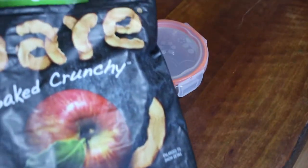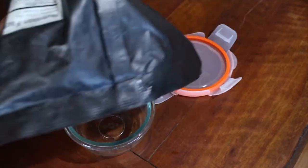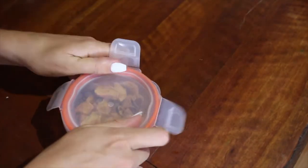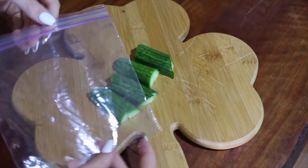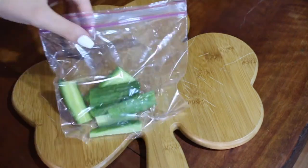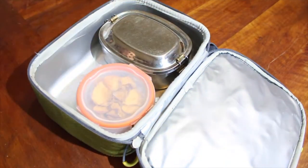For the sides, I added some baked apple chips — these are delicious, you should totally try them out if you haven't. And then I also cut up a cucumber and put that into a Ziploc bag and added that to the lunch as well, but you could chop up any vegetables that you like and add them. Then I just put everything into a lunch box and that's it.